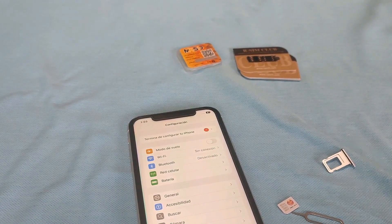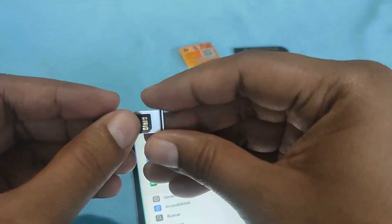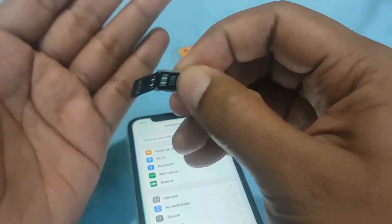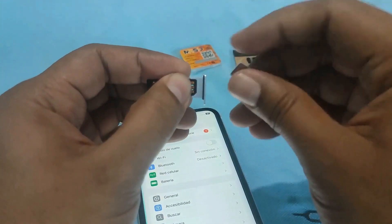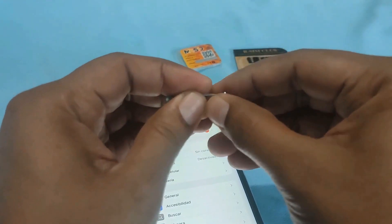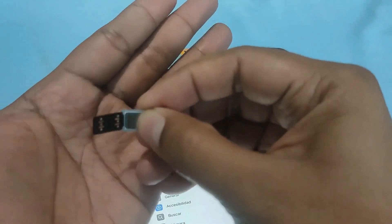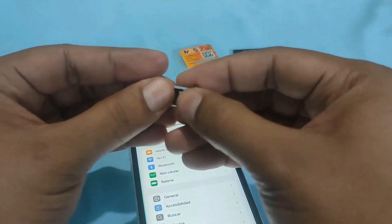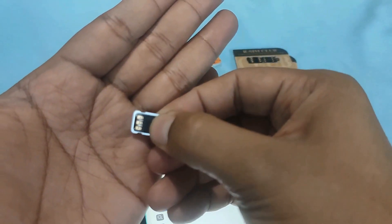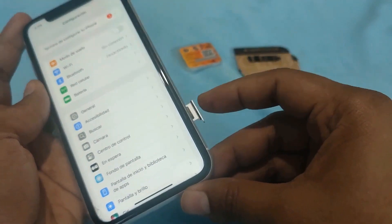Now we are going to test another brand of card — we are going to try a Hay card. The Hay card is another popular choice, known for its compatibility with a wide range of carriers. Let's take this card out of the packaging and place it in its tray. The packaging is designed to protect the card from damage and the tray ensures a secure fit. The card sits snugly in the tray, ready for insertion into the iPhone. The process requires careful alignment and insertion.